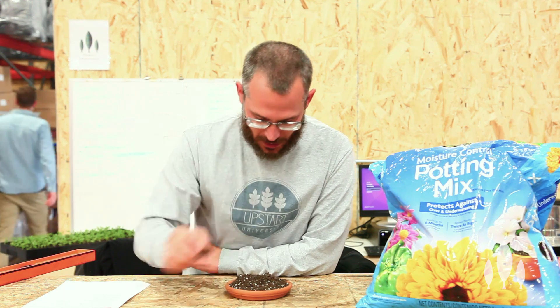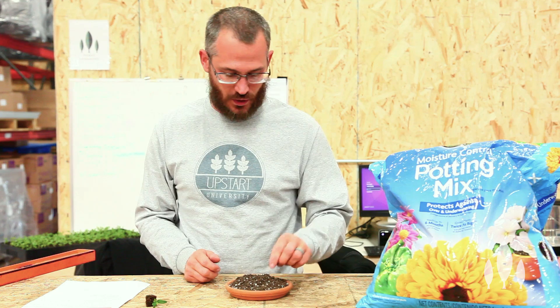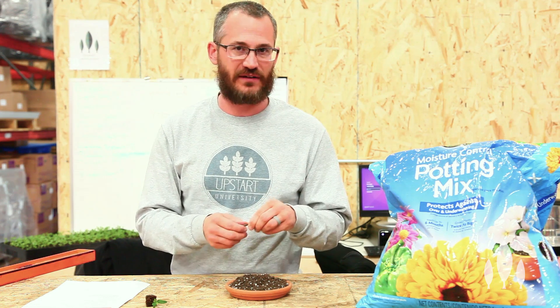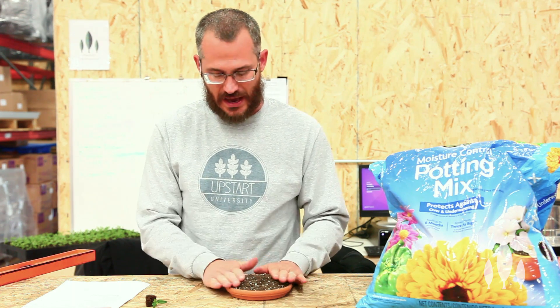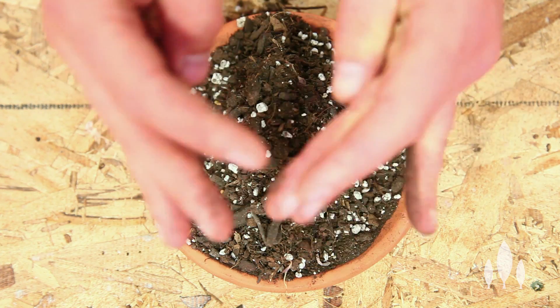We call this soilless mix because it has no soil in it. It is just organic matter. So it's either peat, it's coco coir, it's perlite, it's vermiculite in some instances, it's wood products — wood chips, that kind of thing — or forestry products, and oftentimes a fertilizer, a slow-release fertilizer or something like that.